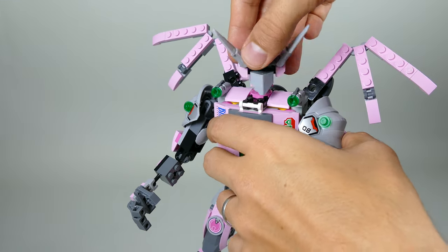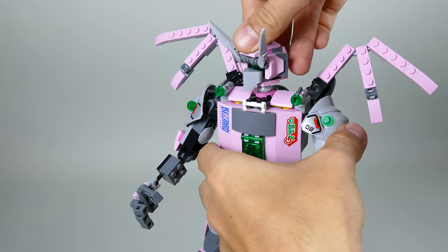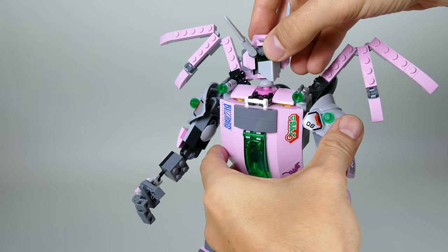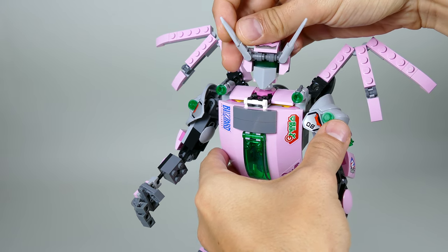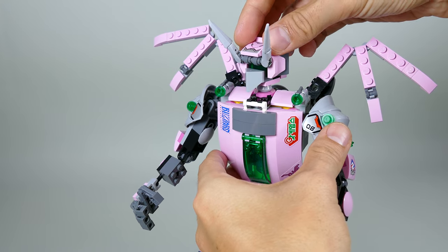There is no articulation on the neck — basically it's attached on a single stud so you can rotate it, and you can simply knock it off if you want — but I couldn't find a better-looking or better-working solution. You can also angle the horns back and forth, and angle them more sideways if you want.